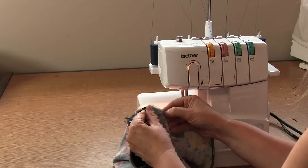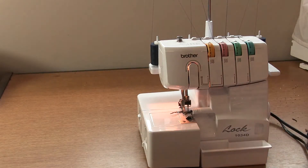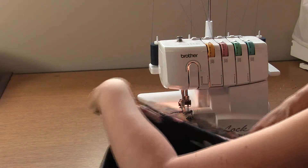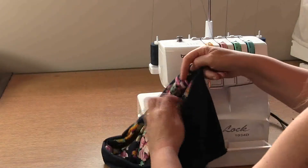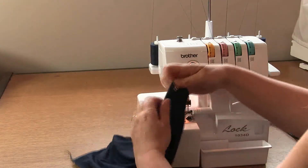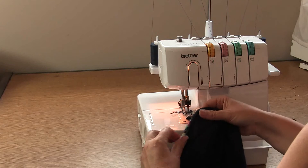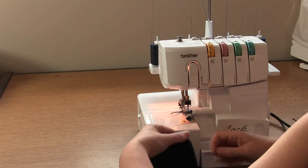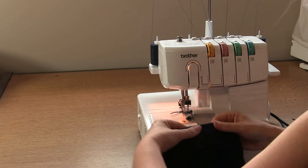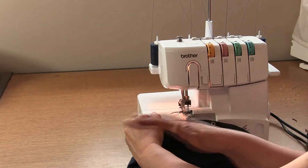Now we're going to move over to our plain sewing machine and sew a channel — a line for our drawstring to sit through. The suggested stitch line is marked on the pattern at 2.5 cm, which is an inch from the folded edge. You can sew this at whatever width you want, but that makes a nice channel for the drawstring to sit through. If you're comfortable threading drawstrings after the channel's been sewn, go ahead and do that. Otherwise you can pre-thread the drawstring and then stitch the channel line with it in place — just make sure you don't stitch through the drawstring.